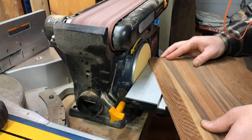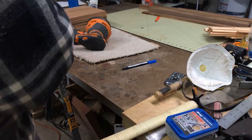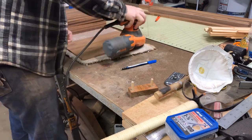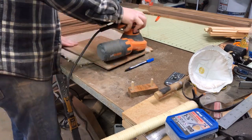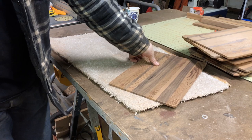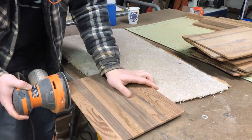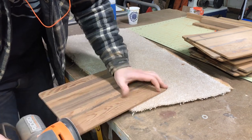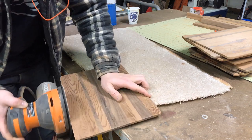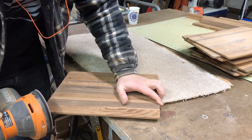Rounded off the edges at the belt sander. I just took a little washer and drew radius corners with that, rounded off one, did the rest the exact same way. Then going over the whole boards with 220, and I found the best way to do these edges — especially with the radius corners — is to move the clipboard itself and the orbital sander in tandem so nothing is ever stopped. It's always in motion and that keeps the radius on the corner really smooth.